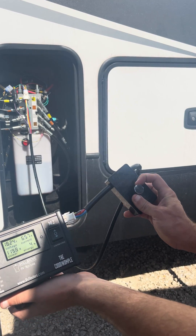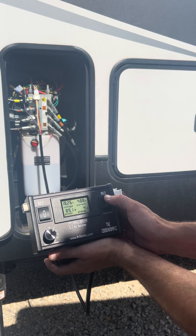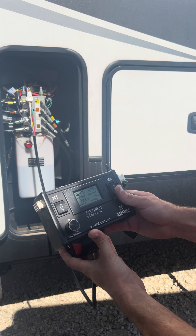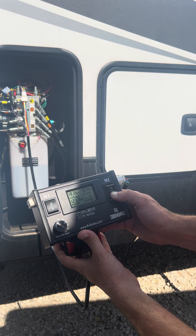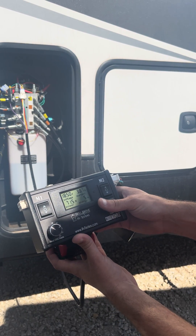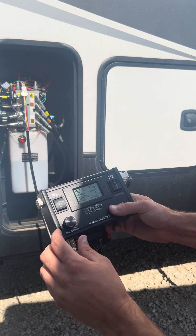Or I can select just one jack and run it down. If I go to channel two, that's going to be curbside rear jacks. Running it down is going to lift up the curbside — it's actually going to lower the curbside rear jacks.